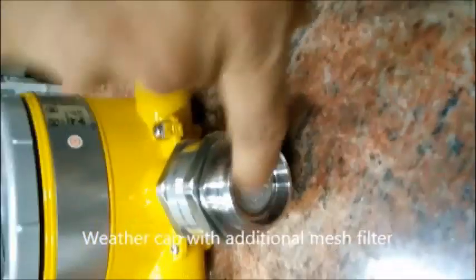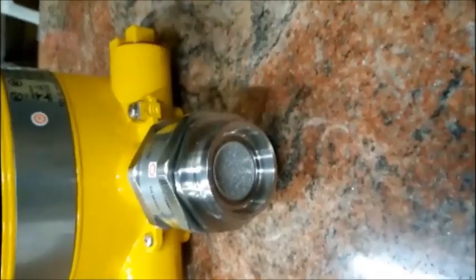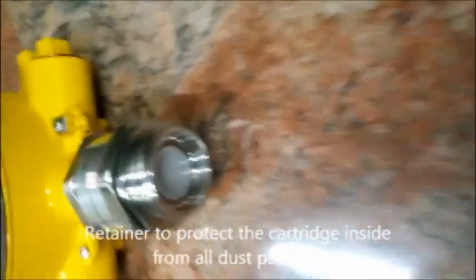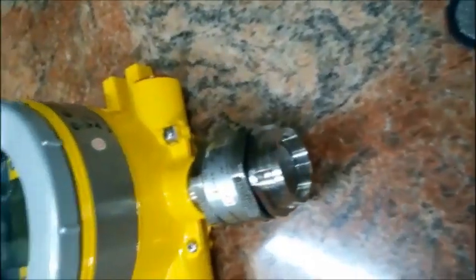Now this is a retainer — it is again a type of filter to filter out dust particles and to protect the sensor. This retainer or the sensor can be cleaned using a dry cloth if any dust particles are present at the surface. Be sure to use a dry cloth. The retainer can be removed using an allen key and a suitable tool.